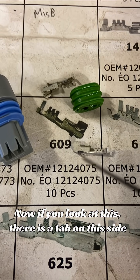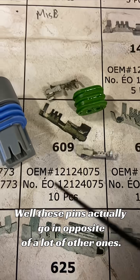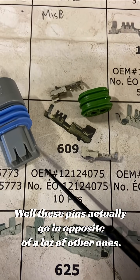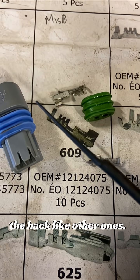Now if you look at this, there is a tab on this side and a little bump on this side. These pins actually go in opposite of a lot of other ones — these ones have to be pulled in from the front, not from the back like other ones.